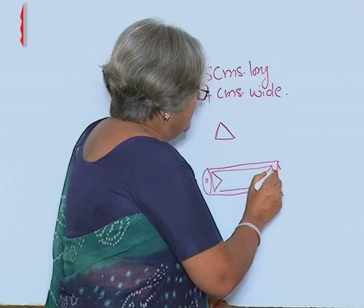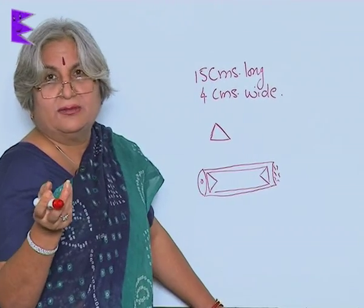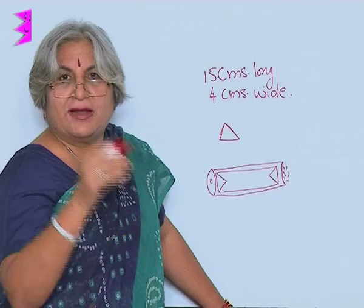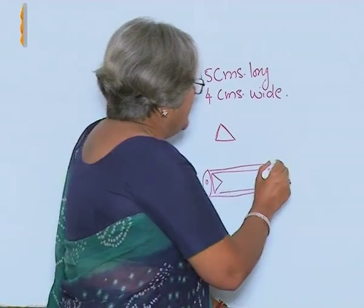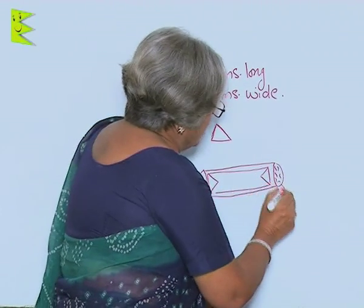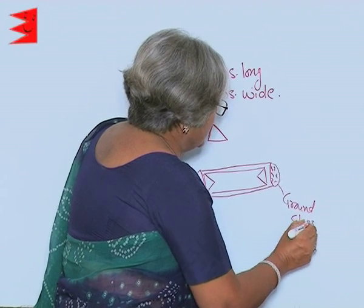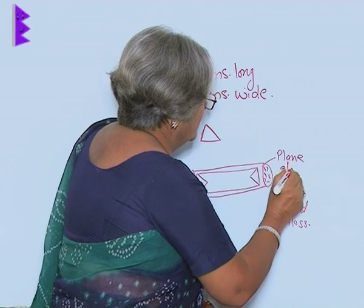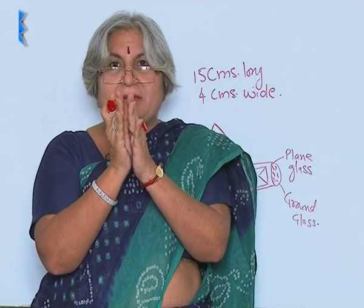Then we put some broken pieces of colored glass — or you can take your old bangles which were broken and you wanted to throw away. Everything can be made out of waste; you do not have to spend money, so do not pester your mom for more money. Then you put another disc of ground glass, with enough space between the two so that the bangles can move.